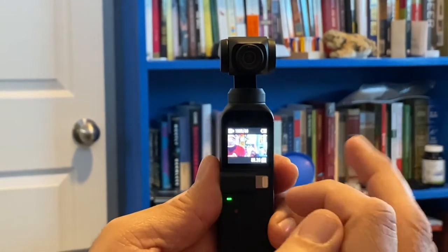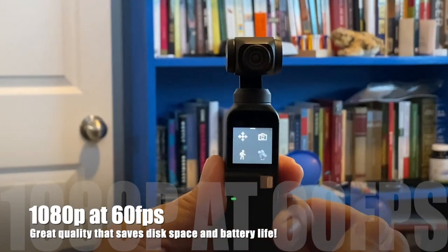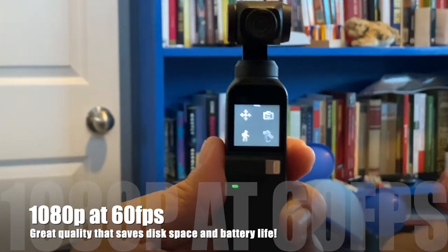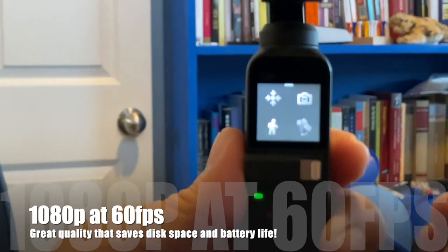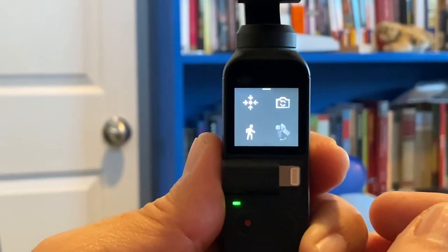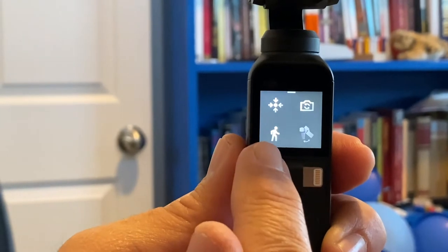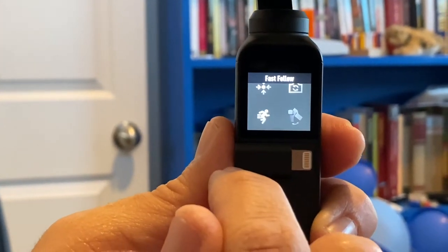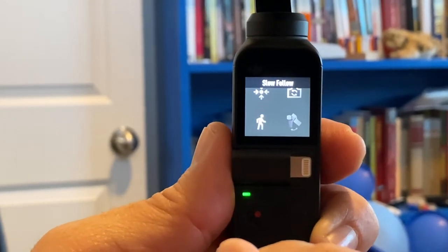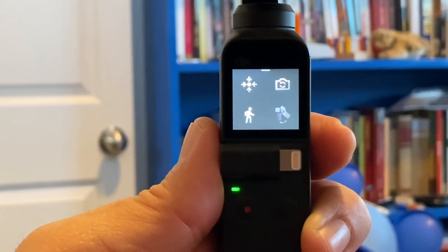On the Osmo Pocket, if you swipe up on the screen you get quick access to settings. Two very important settings for smooth running videos: the first is the follow mode — it looks like a walking figure. You would think for running you want fast follow, but actually we've selected slow follow. Slow follow works really well when running.